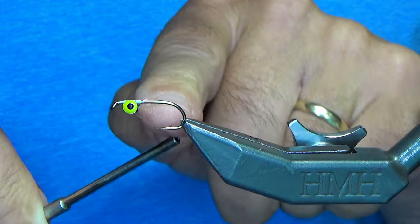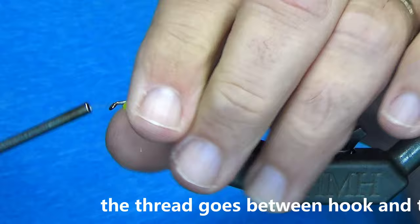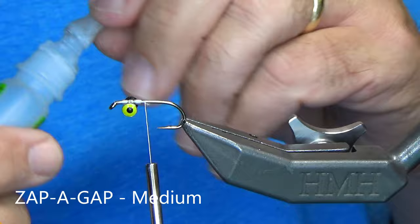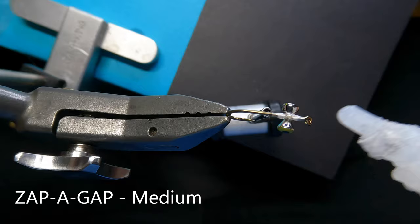Now come behind it, just do two wraps. And now you're going to go underneath the eyes once, twice, and cinch the crap out of it to really lock it into place. And you can do that one more time — go underneath once, twice — and that just locks everything in really nicely. I'm going to grab my zap-a-gap in medium and just hit it with a light dot, just to lock the threads and everything into position.